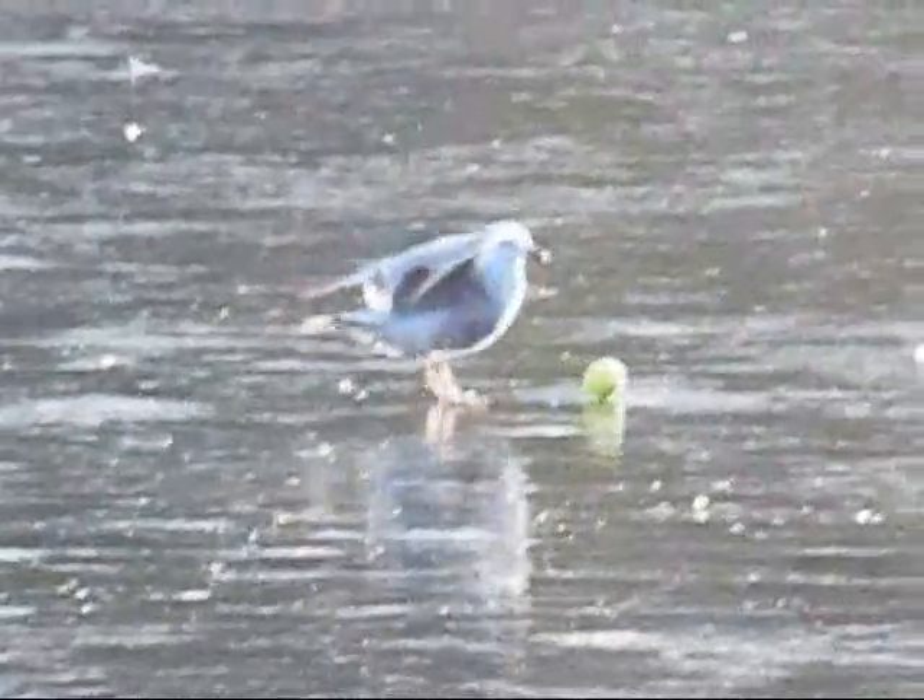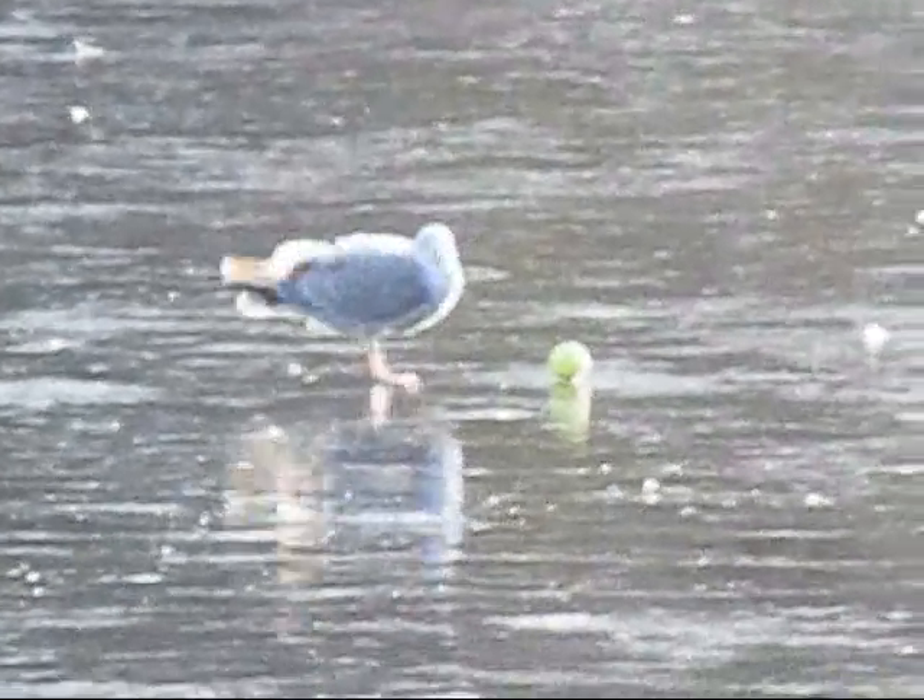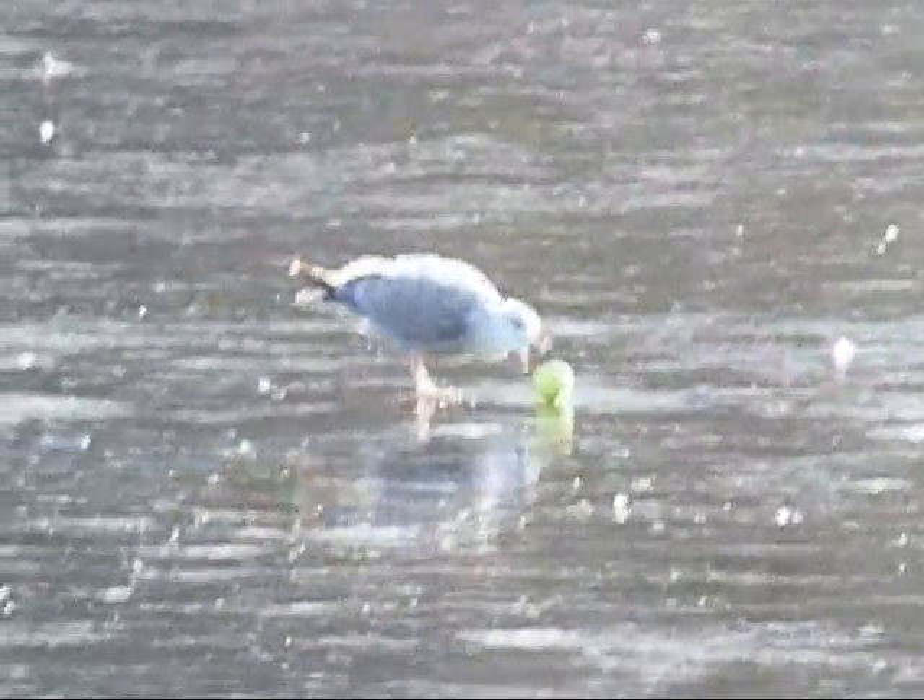It's got a tennis ball over there. Look at that. Go on, look. It's got a tennis ball. Look at that. Look at that one. There you go.